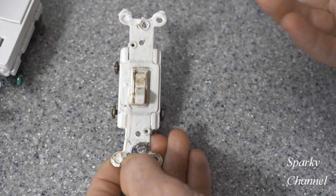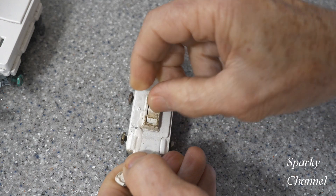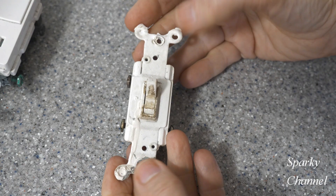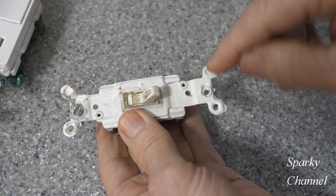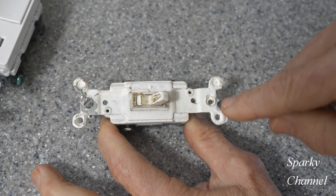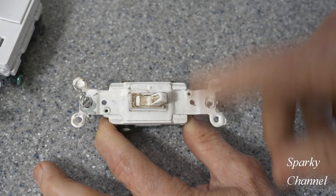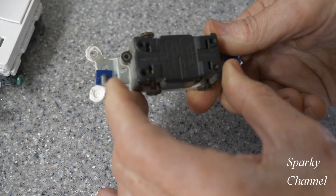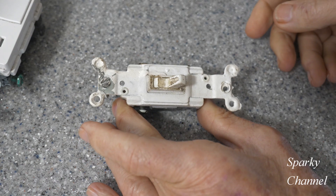Last but not least, here's a switch I took out of a 1960 house. You can see it's broken right here, it's a little loose, there's no ground terminal. Notice there's paint on the yoke — if you have a metal box, you need a good connection to your metal box, and with years and years of paint being slopped over everything, you won't get the connection you need. This is a three-way switch, and it's just a good idea to change these out.